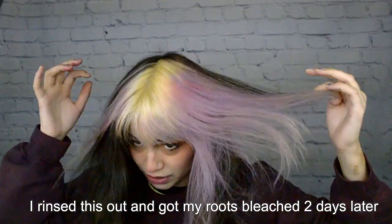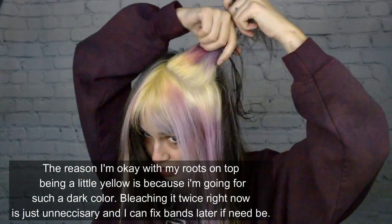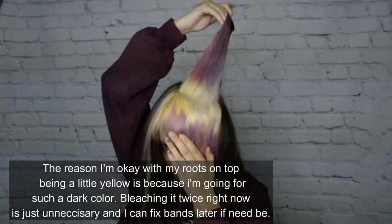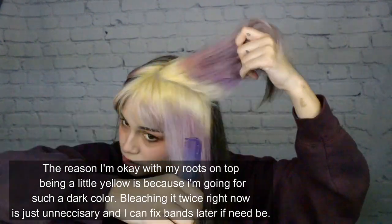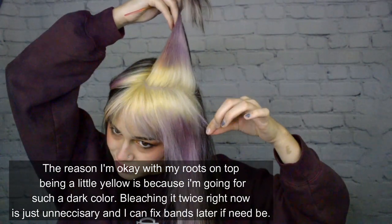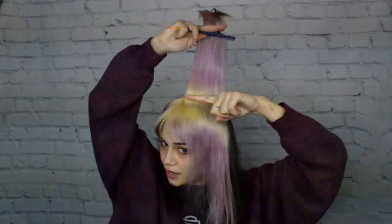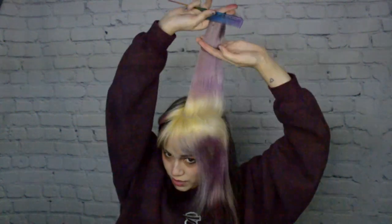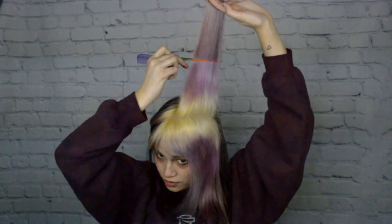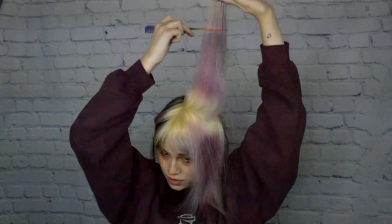I just got my roots bleached out by my co-worker. I came home to color my own hair. This is what my roots look like — my level 9 to 10 pale roots. I have some short pieces in here from my extensions. We have my blonde hair, we have this darker band of pink and purple, and we get paler from here to here, and then very porous is right here.